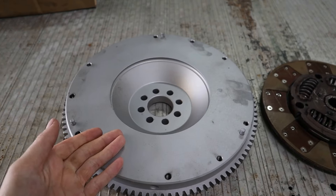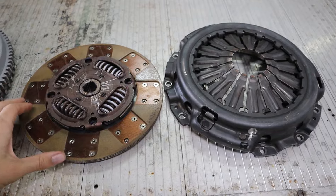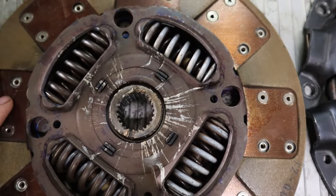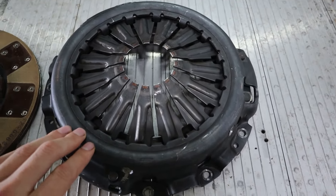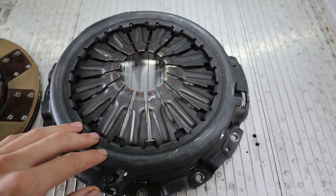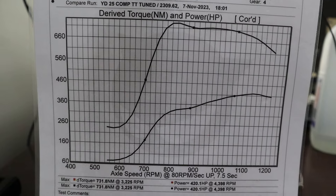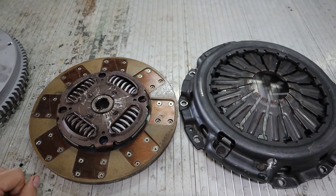I'm concerned that the stock clutch might start to slip once we get it tuned with that bigger turbo, so just to be safe we're going to upgrade it. We have a single mass flywheel to replace the factory dual mass. We're running an Excedy clutch plate that's been modified with Kevlar facings, and the Excedy black pressure plate - the black ones have the most clamp force, so it's the strongest pressure plate they have for the YD25s. This clutch setup on our D22 was holding 420 horsepower and 700 newton meters, so it'll be more than enough for our D40 build.